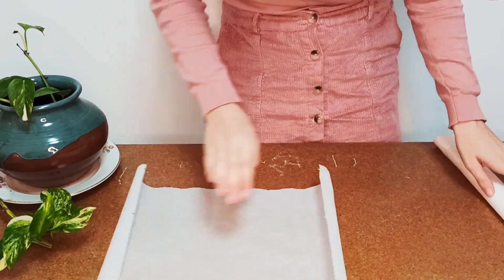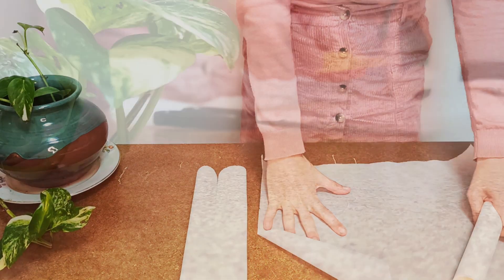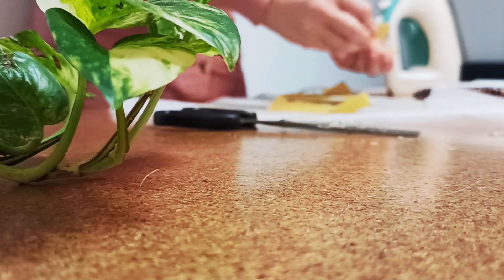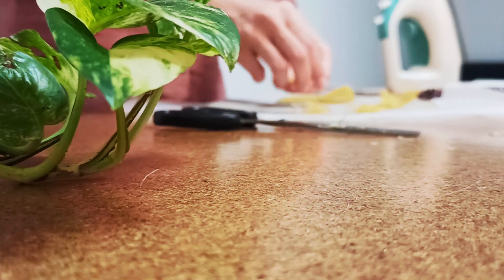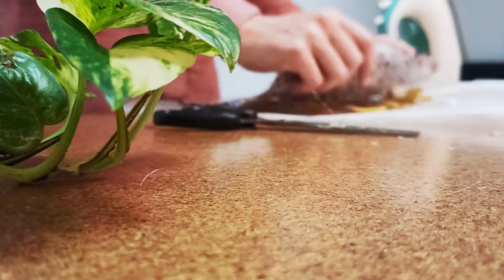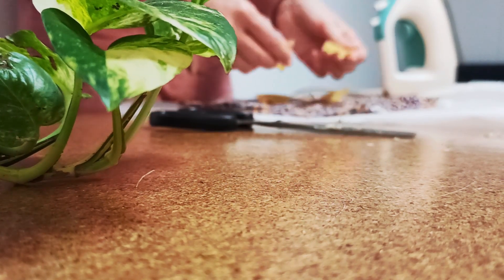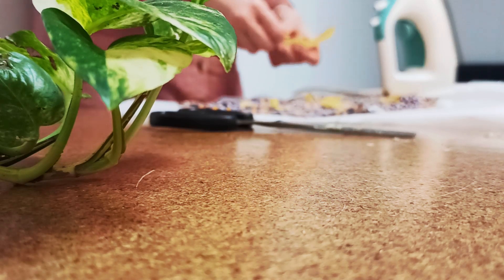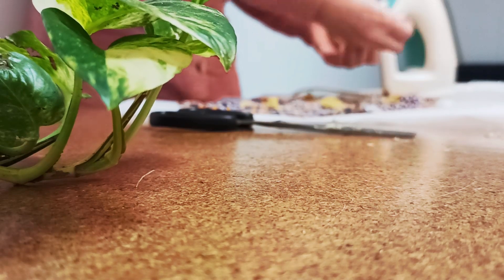I need two oven paper sheets. I spread out some pieces of beeswax on the first sheet. The fabric goes on top, then another layer of beeswax, and we close it with the other baking paper sheet.